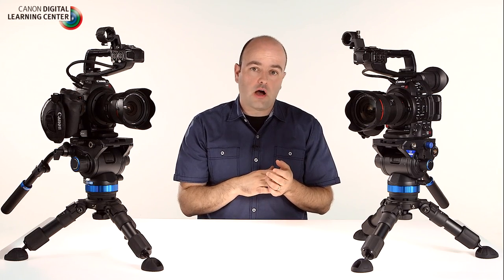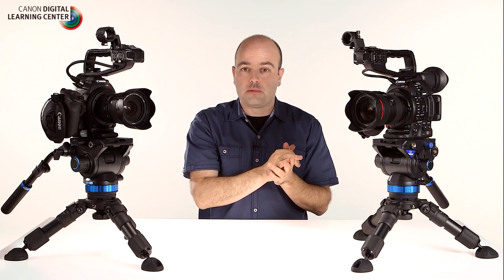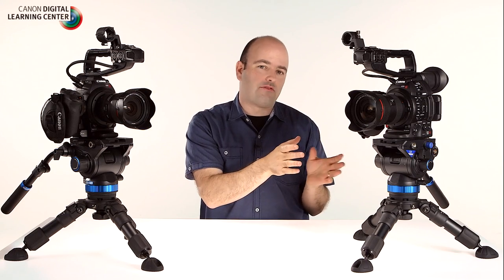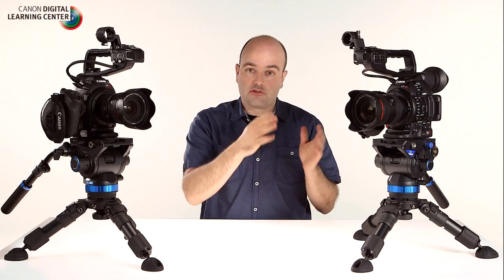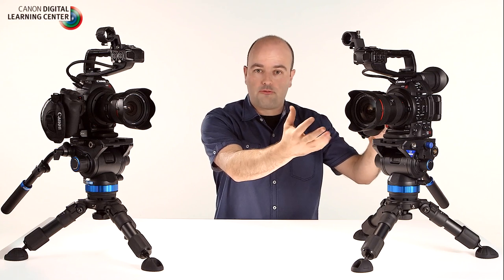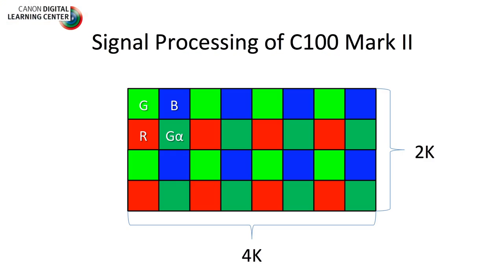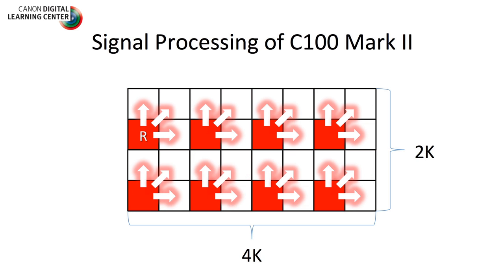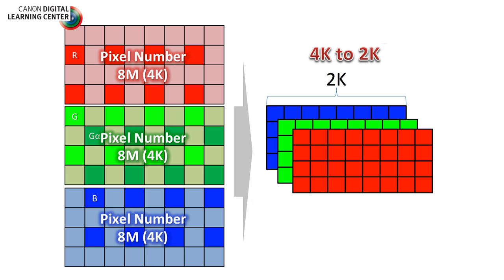Before we get into some of the external features of the camera system, we really want to talk about this new image processor which is brand new to the Cinema EOS line. While this camera shares the same amazing Super 35mm sensor that's in the C500, the C300, and the original C100, it is the Digic DV4 that's doing a lot of the heavy lifting. We're capturing a 4K image and the camera is using a new advanced debayering algorithm, taking the RGB channels and breaking them up into three separate 8-megapixel 4K signals.